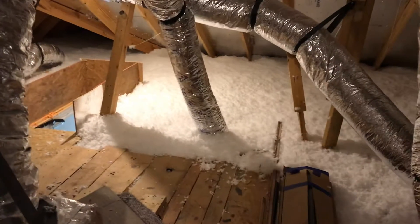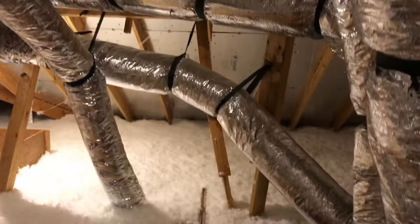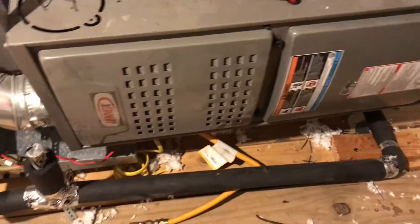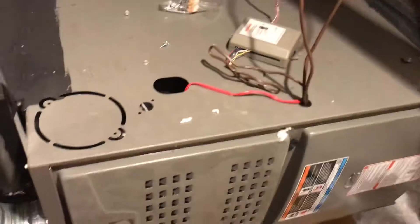Alright, here we are in the attic. Everything looks good with the framing and the insulation. We've got about 14 inches of insulation throughout the attic space, which is good. We've got furnace number one here, which seems to be working pretty well. And then over here we've got furnace number two, which is looking pretty good as well.